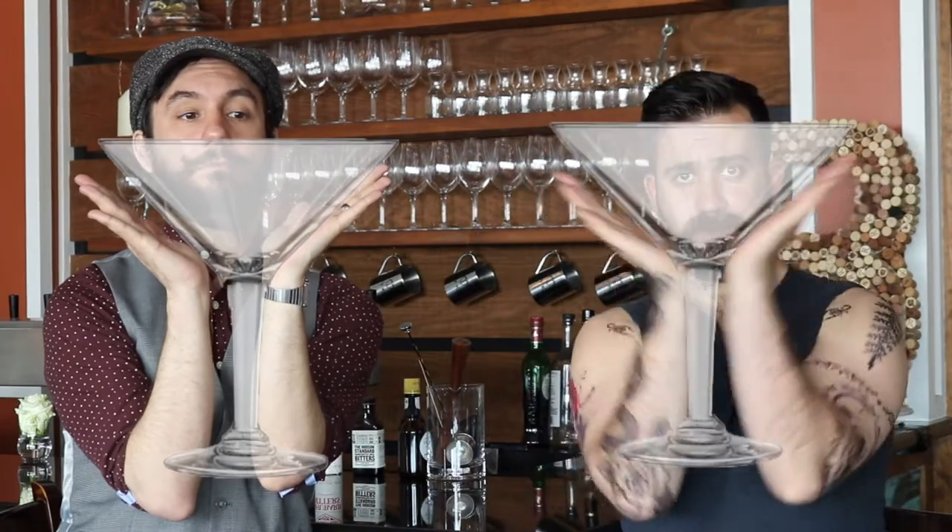The poison ivy martini is a regular martini where you muddle some poison ivy in — nobody's ever ordered that one. The Hemingway martini is three martinis in a row: you shake up all three, put three glasses down, and drink them. Or if your place has a big martini glass, you put it all in that — it's fun, you gotta slosh it around.